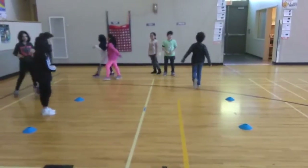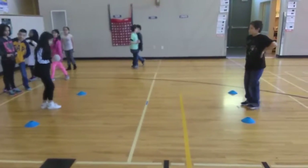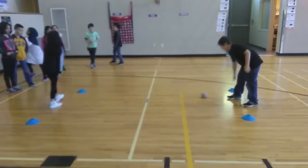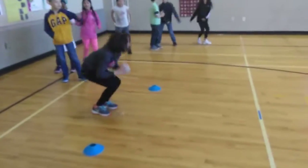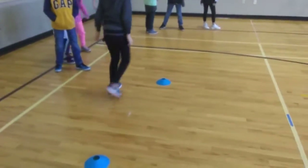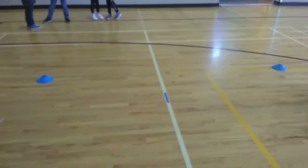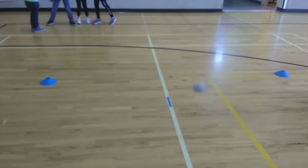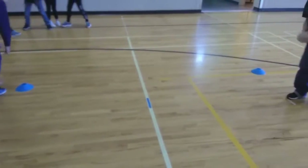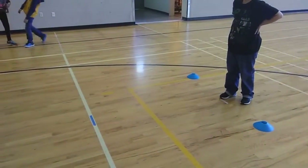I can't say the name of this game, but it's a throwing and catching game. The main purpose is to hit the blue line. If you take a look, we have a player behind a white line and the blue line in front. The kids are going to try to hit the ball on the blue line. If they hit the blue line, they stay in; if they don't, they go out.